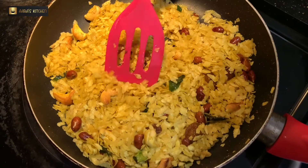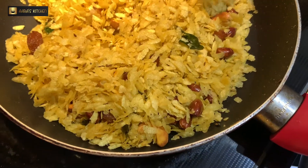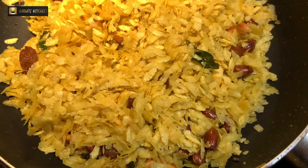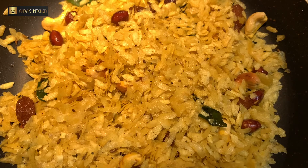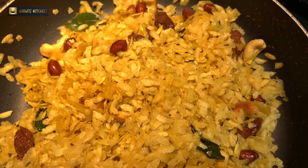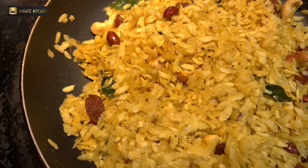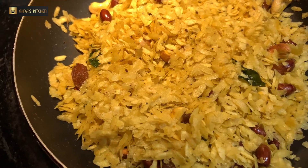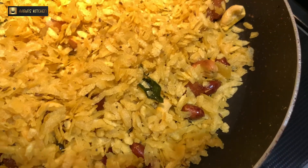This is how poha chevda looks — it's ready. It's very easy and simple to make, very healthy, and kids also love it. You can keep it in an airtight container and use it for around one month. If you are making it for children, make it less spicy.